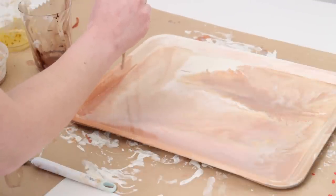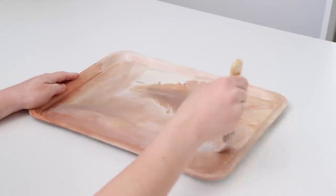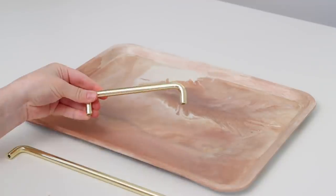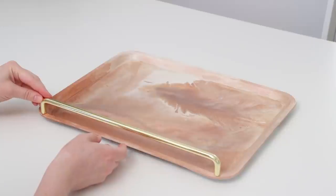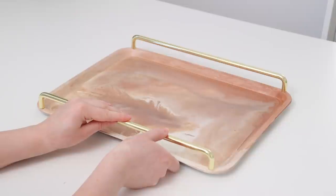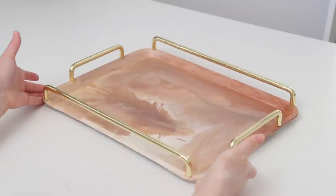To seal this you have a few options like resin or polyurethane if you want to make it really resistant to water and damage, but since mine will get light use I'm just going to seal it with a waterproof clear coat of Mod Podge — it goes on looking white but dries clear. The last step is to add these gorgeous handles using E6000 glue, since the handles are fairly heavy and I want them well bonded. I let that cure for 24 hours and now you have a really high-end looking tray — I'm still in shock that it started as a $2 plain tray.